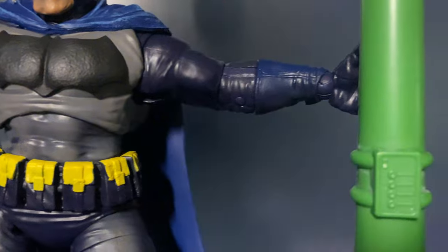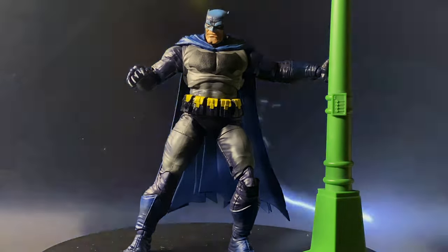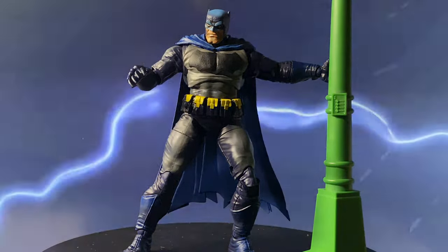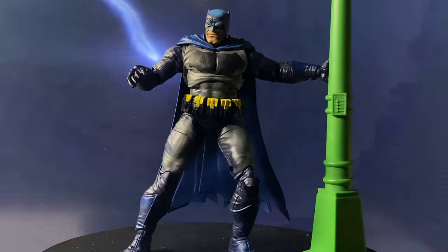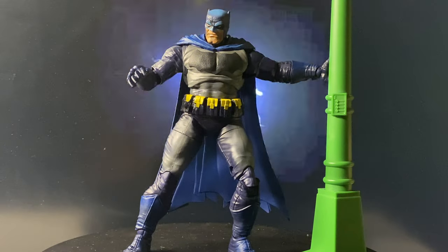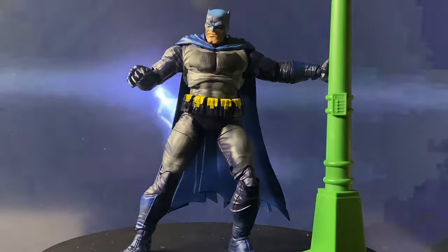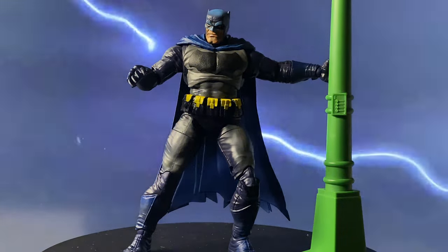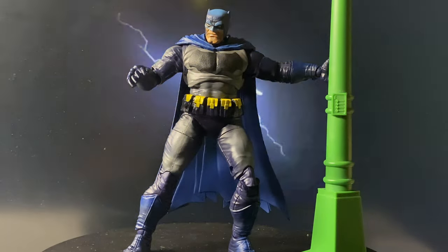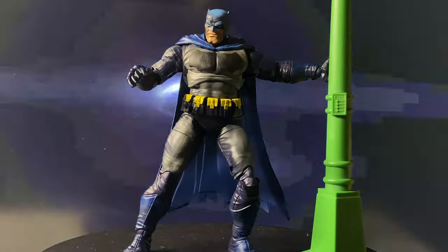Let's dive in. I know a lot of us McFarlane DC Multiverse collectors aren't big fans of cel-shading. The previous attempts they made with cel-shading didn't quite work out, but honestly, this figure might be the exception. Let's break it down and you can decide for yourself if it's a hit or a miss.